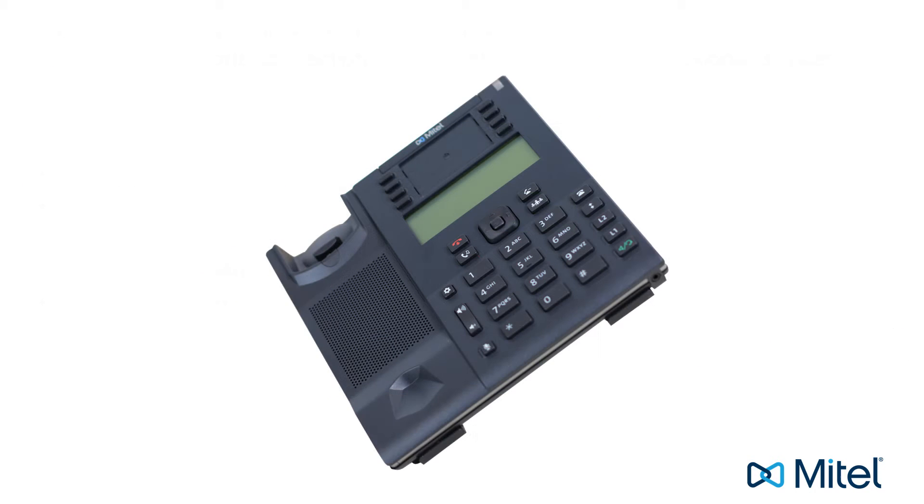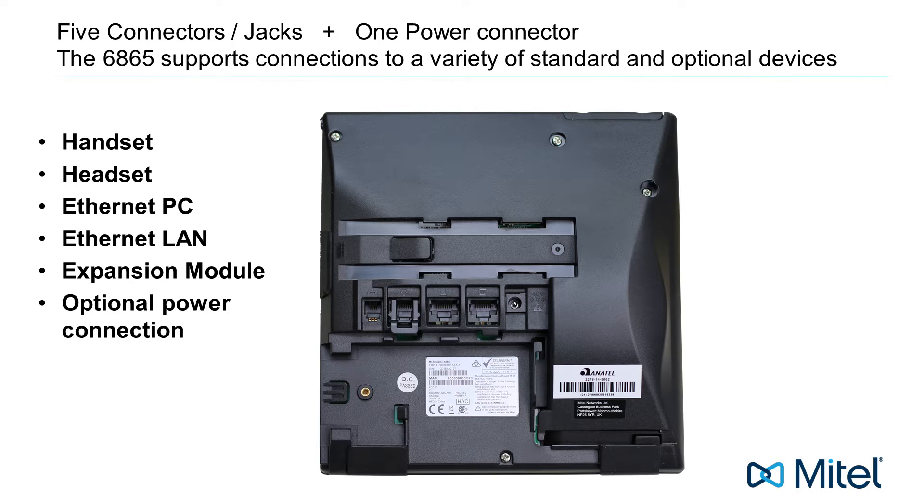Now let's turn the phone over and look at the bottom of the phone. There are five connectors or jacks on the bottom of the phone and one optional power connection.